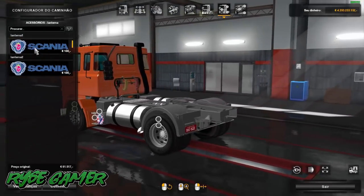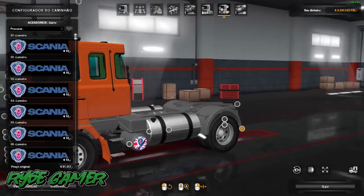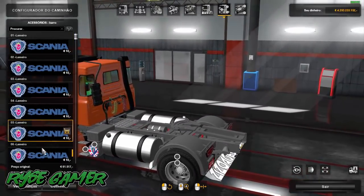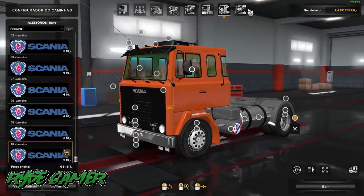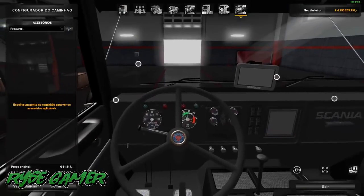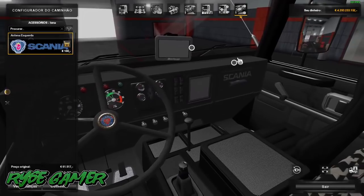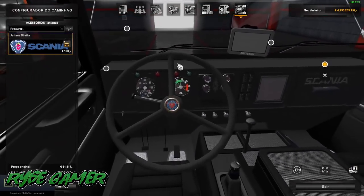Aqui nós temos opcionais de lanterna. Lameiro — temos algumas opcionais de lameiro que você pode estar colocando no mod. Interior: vamos ao interior. Se você escolher esse interior aqui, ele é mais simples, não tem tanto opcional. Vocês viram que a maioria dos opcionais são fixos, então vamos mudar o interior.